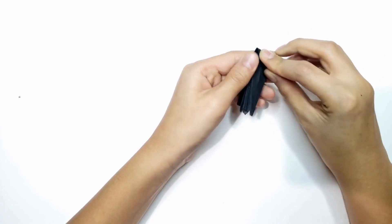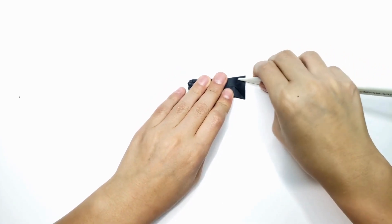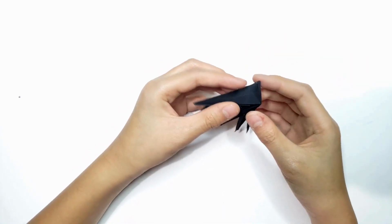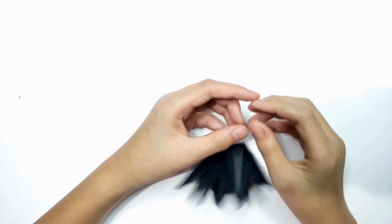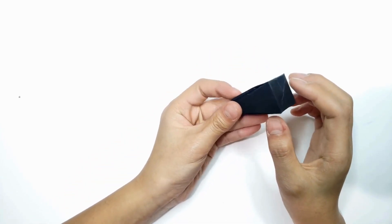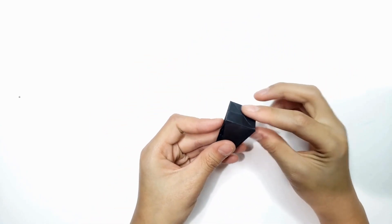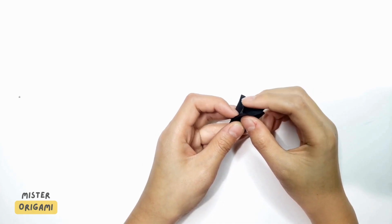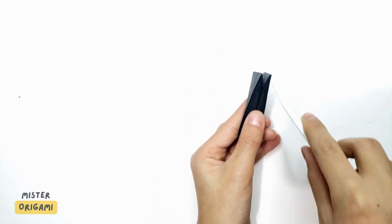So what we're going to do is fold it down and crease it really good. You're going to open it — this is like what you would do in a closed sink, sinking this part. So open it so it's like a diamond. Then you're going to sink it — not like this, but like this. So you're going to fold it out and then fold it down, so you have these reverse fold things.